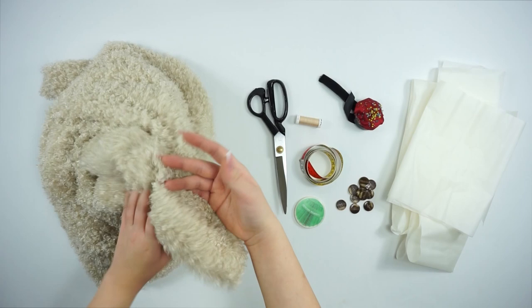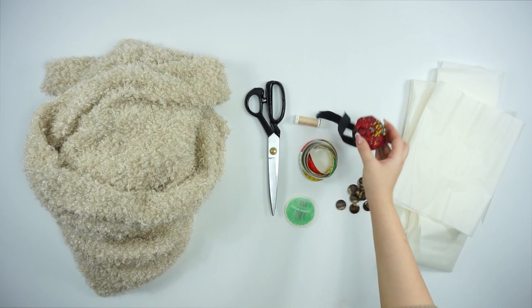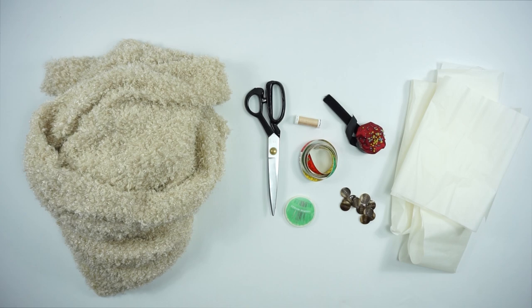For the material you will need 2 meters of this fluffy fabric, scissors, measuring band, needles, matching thread, some pins, buttons of your own choice, and my pattern. Oops, I forgot the pen!